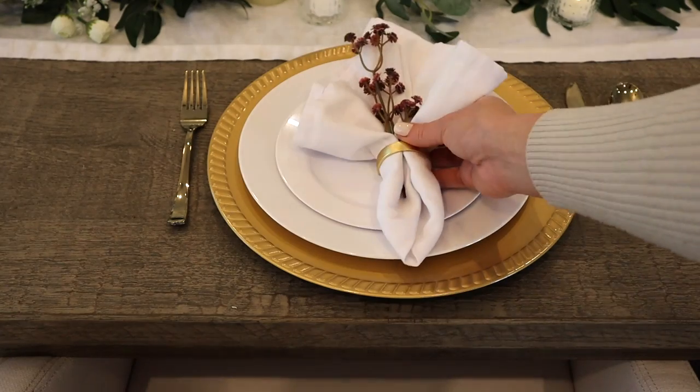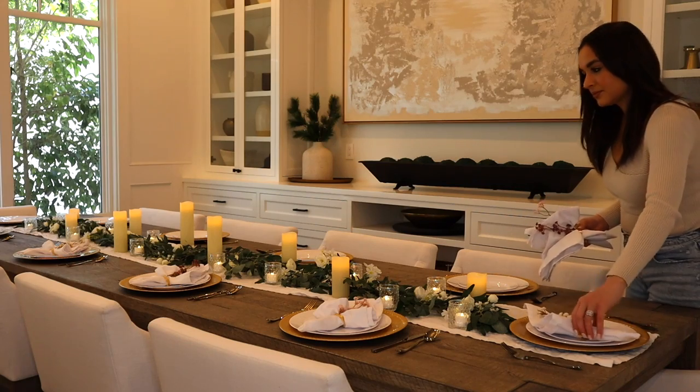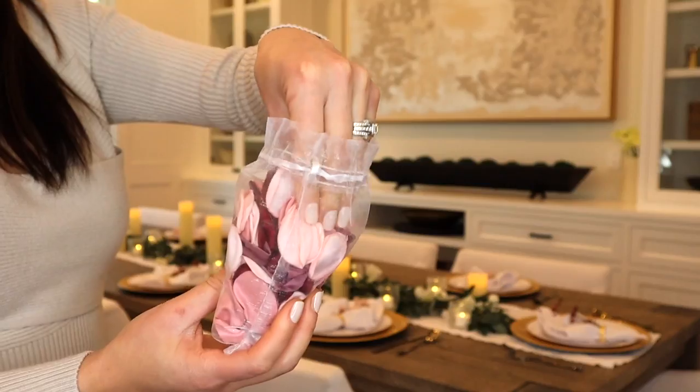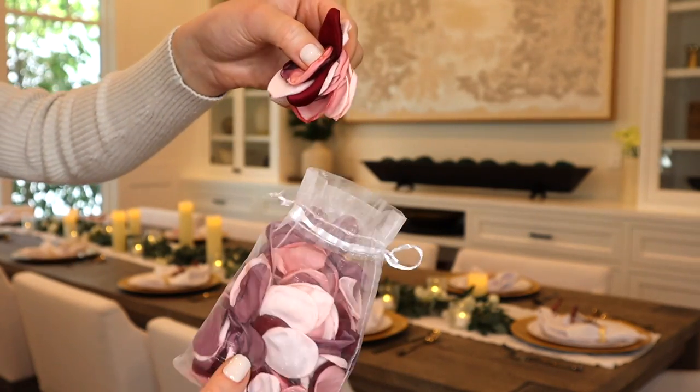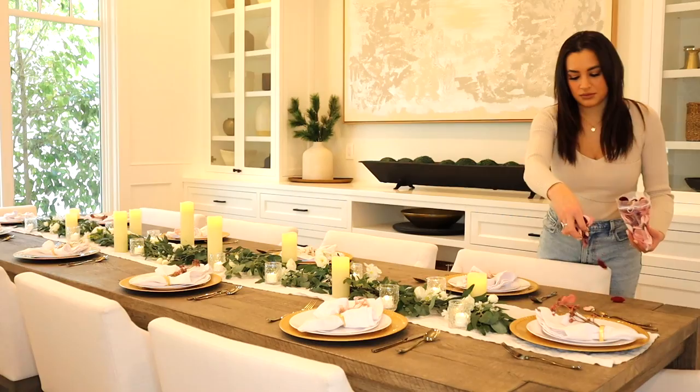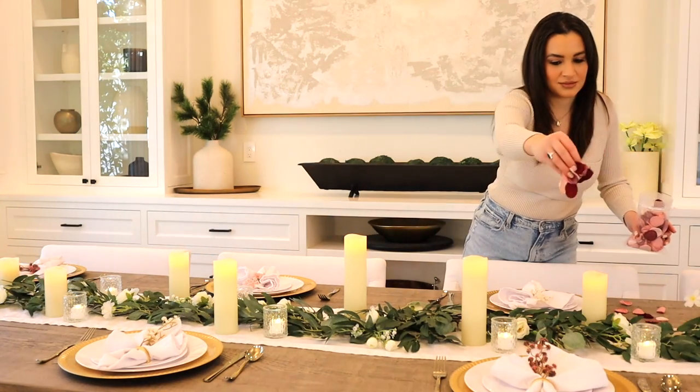These flowers are gorgeous — the full stems I purchased I'm going to put in a big vase. These are also some faux silk rose petals which are perfect for Valentine's Day. They're super affordable and honestly look like real roses, and they come in a ton of different colors.